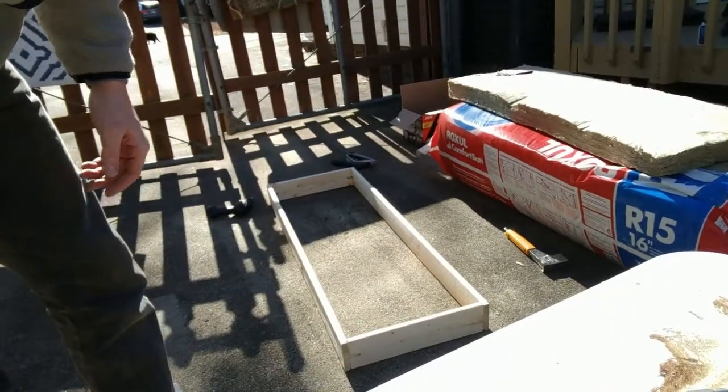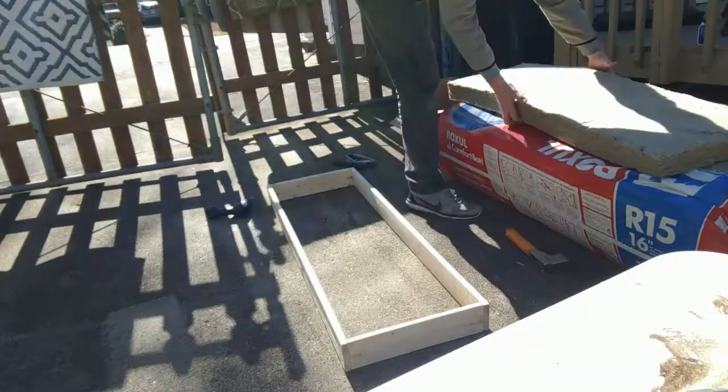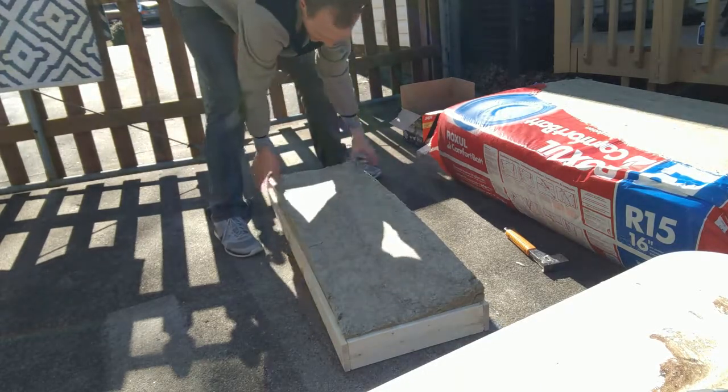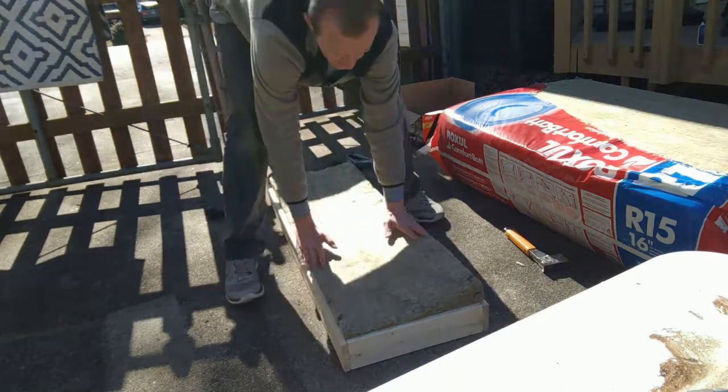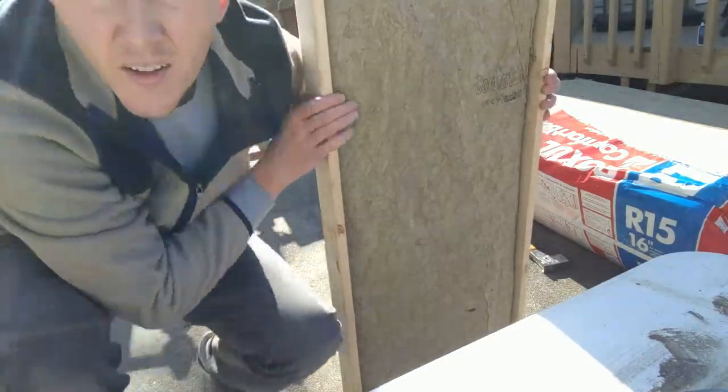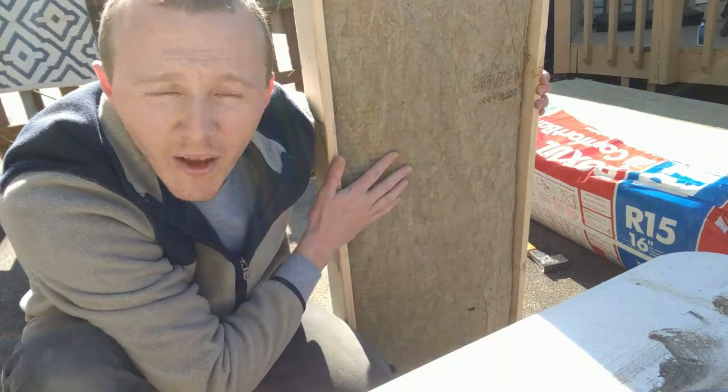Moment of truth. You kind of have to push it in nice and snug. Look at this — all we need is some fabric.